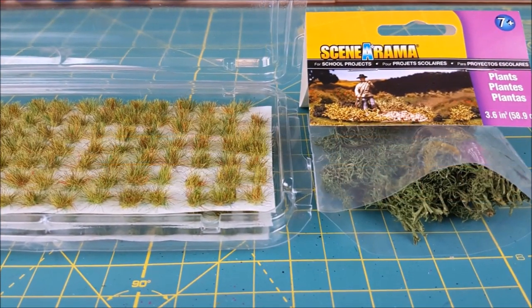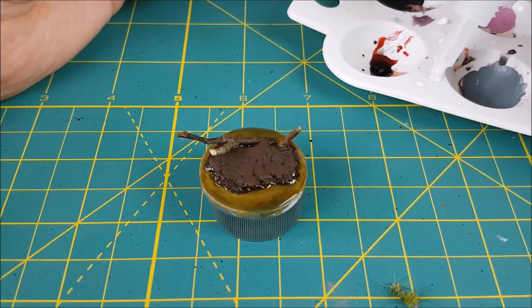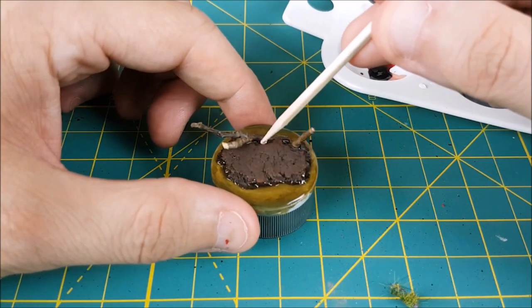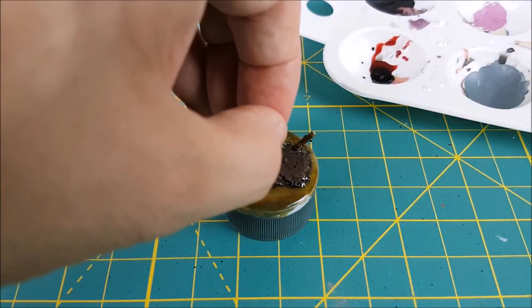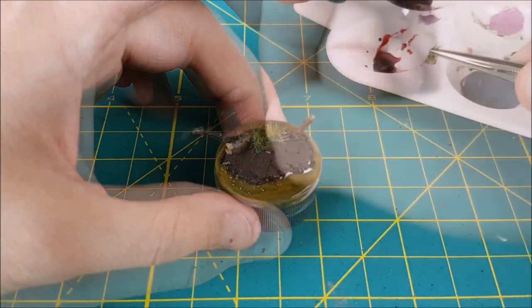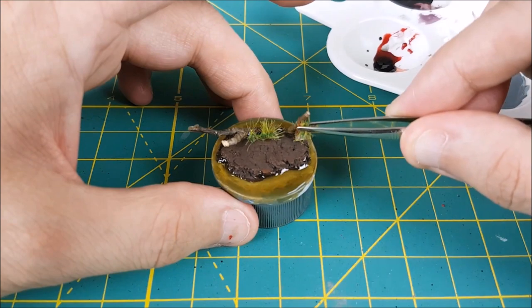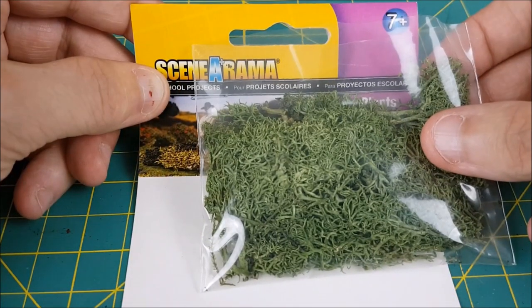The last thing I want to do to try to sell this as a swamp is to add some greenery — some long grasses and mosses. Oh and by the way, you can add the long grass before you add the water texture and make it look like the grass is growing out of the water — I'll do that next time. So as you can see, I'm just super gluing on some tufts as well as some Icelandic moss. I just picked this up at an arts and crafts store — it just looked like it belonged in a swamp.